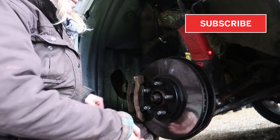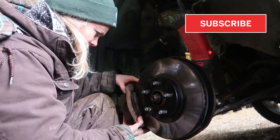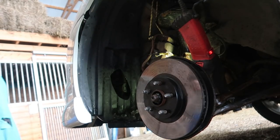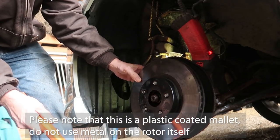We should be able to pop this guy off now. I might have to bang on it a little bit - you don't want to hit on this part, we're going to hit between. Working on your car in the wintertime when you don't have a backup car is tough - I have to go get my daughter. I'll have to put it back together for now, but on the plus side I think I have a pretty good idea of how to do my brakes now.